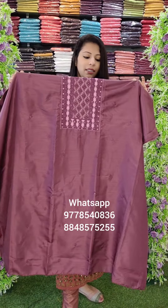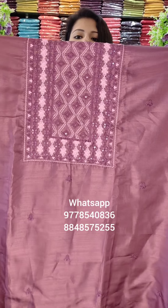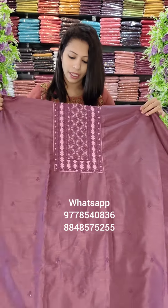The next one is a dry purple shade. It is almost a similar shade pattern with a pink combination. It is semi-silk fabric.